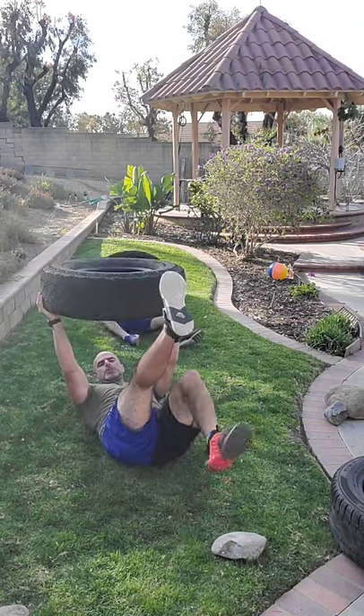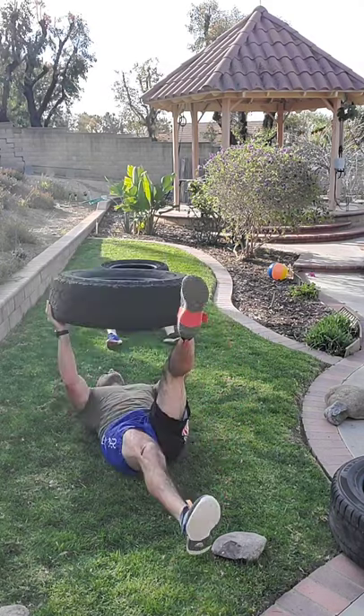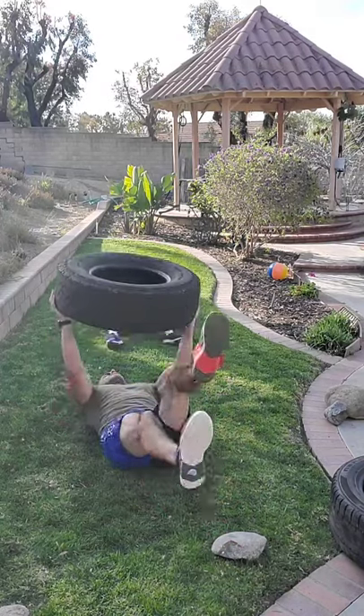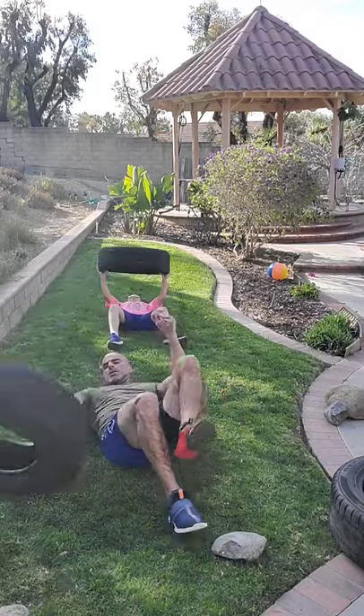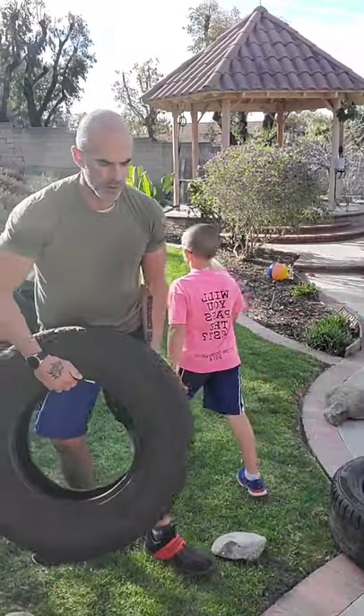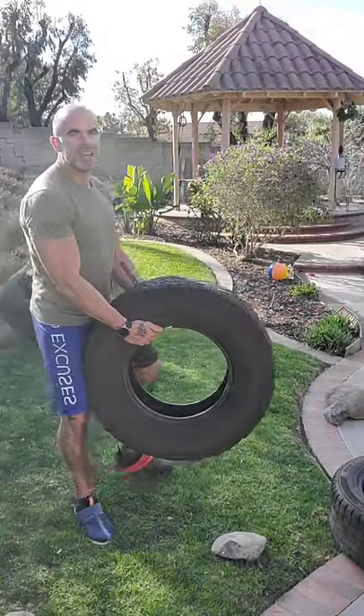If you want to add variety you can bring your legs up in the air since this is a lighter tire. You can do a chest press with that. What I've done in the past is secure things inside the tire — I've made tires that weighed 80, 100, even 120 pounds by stuffing things in the rim: medicine balls, rocks, anything that's going to be stuck securely and not fall on your face while you're pressing. You can make that tire much heavier by shoving weight into the rim for a heavier chest press.